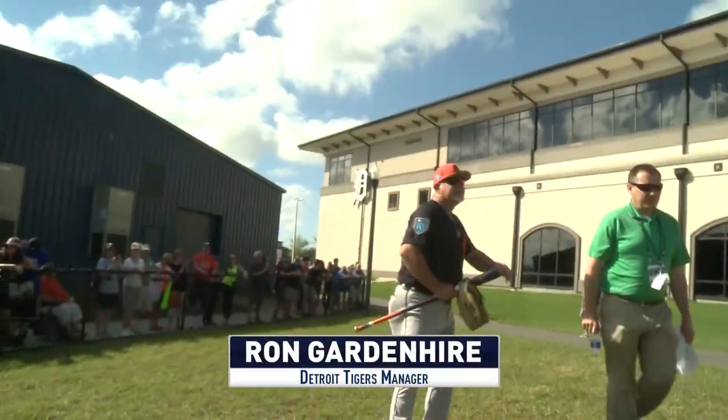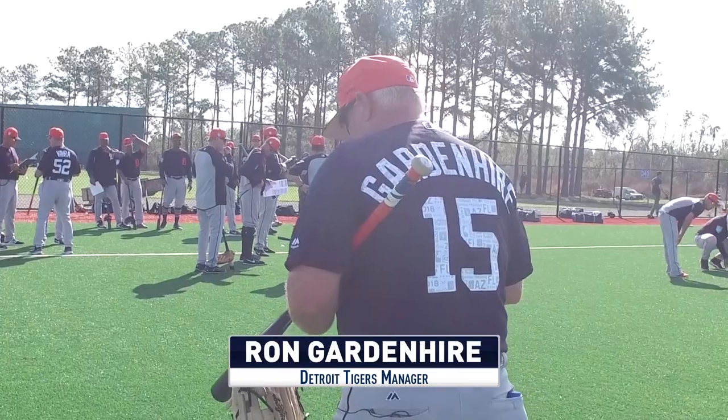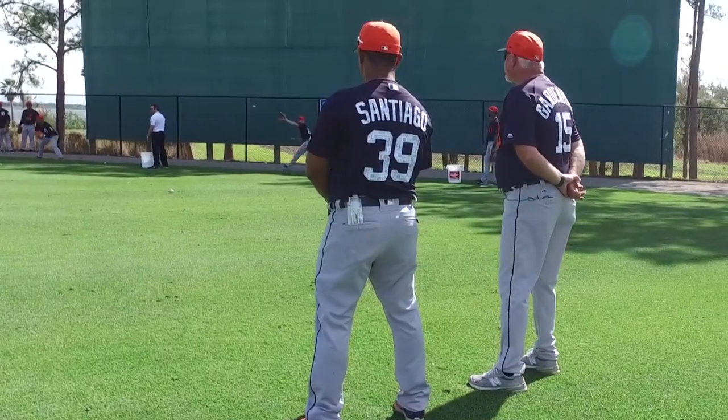Howdy, howdy. Look at this jersey — I don't wear them during the year. Ready for this? Yeah. All right.